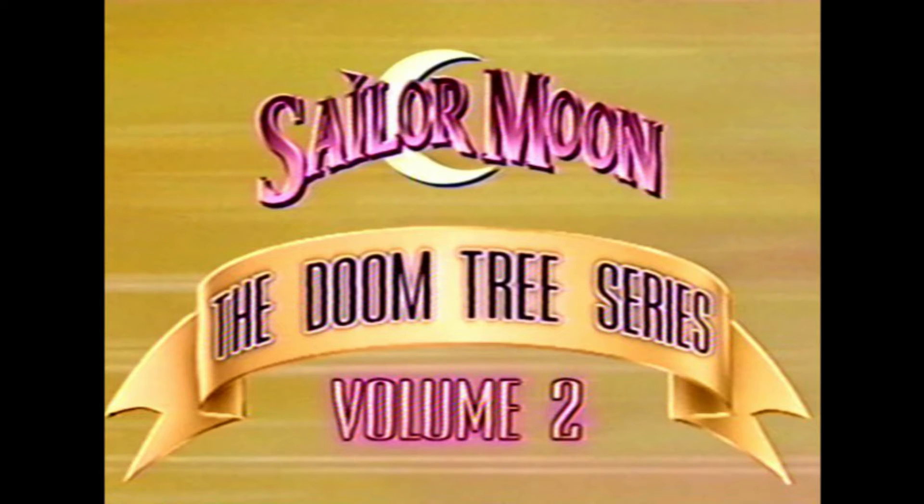I'm going to do an unboxing of this release. I'll talk a little about the Old English dub, these episodes, what you need to know, and if this is a set you might want to track down if you're a fan of the series or the old dub.